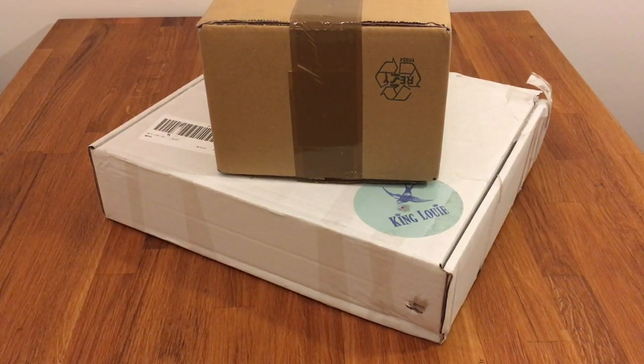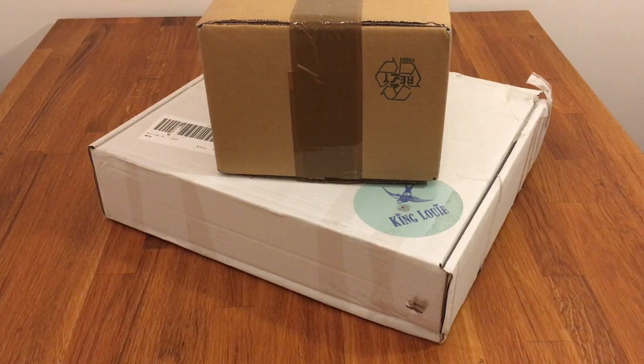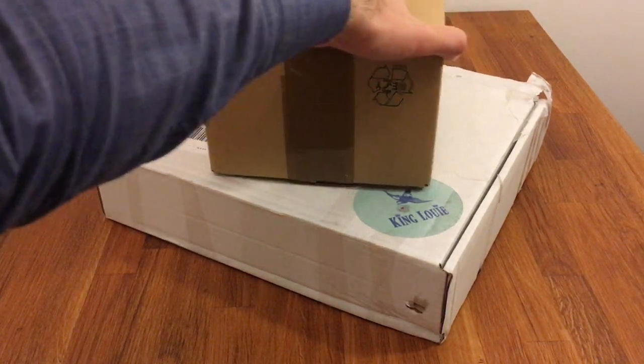Hey guys, this is Chris from Empire Bricks and welcome to another LEGO haul video. This haul video is pretty fast after the last one, but the parts for Theed came in, another set came in, plus there's a lot of stuff coming up. I'm really busy preparing all the content I need to make this month — lots of cool stuff — so I really wanted to show you guys this so I can move on and start building cool stuff to show you.